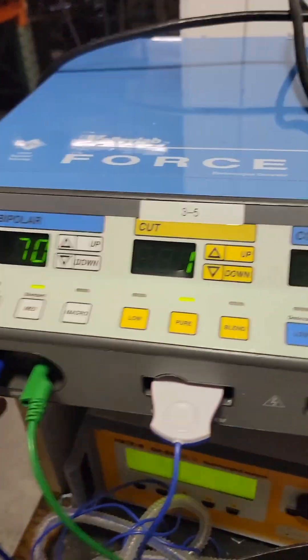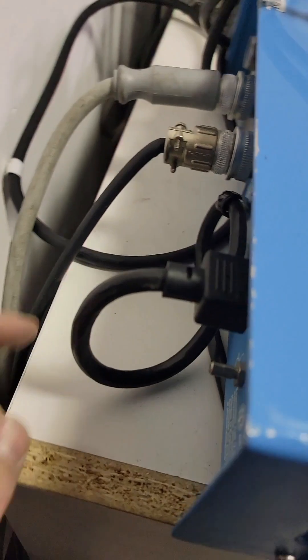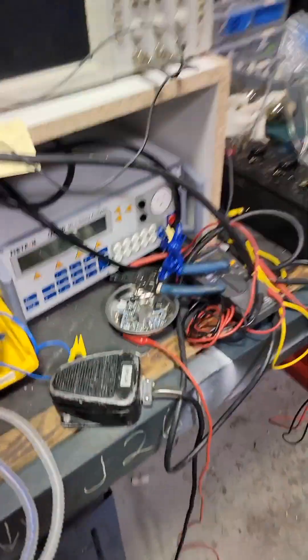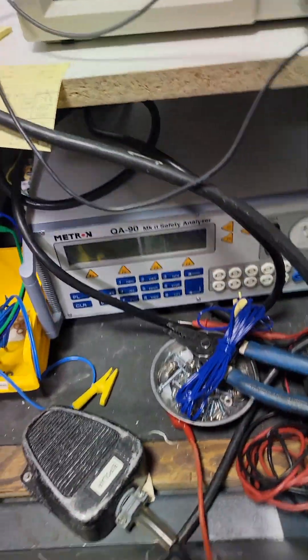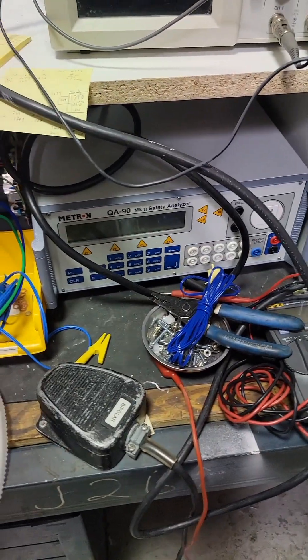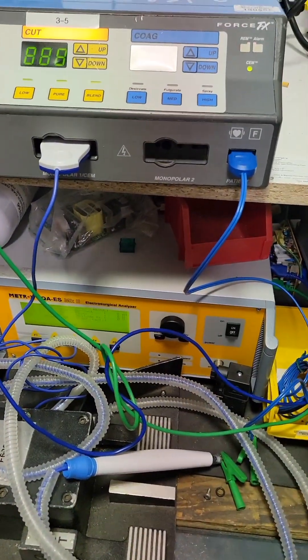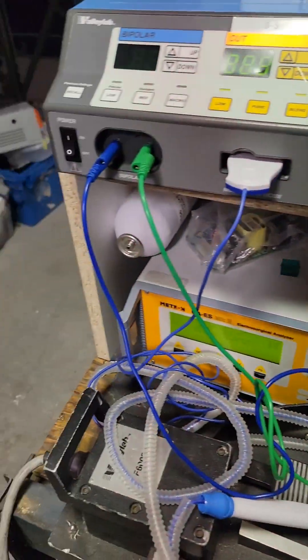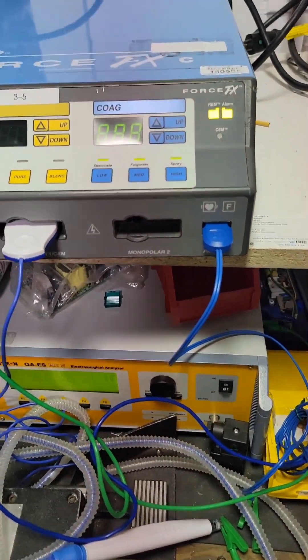First we'll start with bipolar. First thing: power cord, electrical safety. If you have a safety meter — I've got a Metron MK2 safety analyzer. If you've got a little portable unit, you check ground resistance, check leakage. At this point you should know how to do electrical safety. I'm not going to get into that — I'm going to do another video for electrical safety, but if you don't know how to do electrical safety, you are in the wrong field.